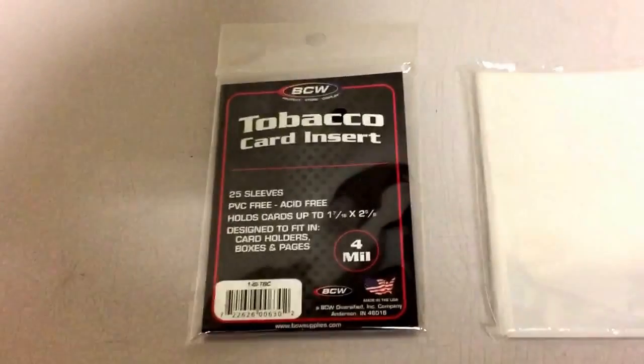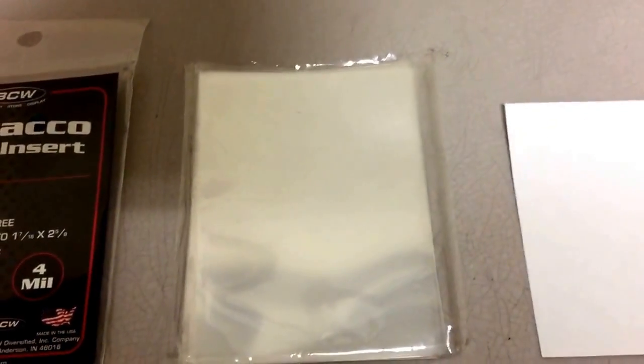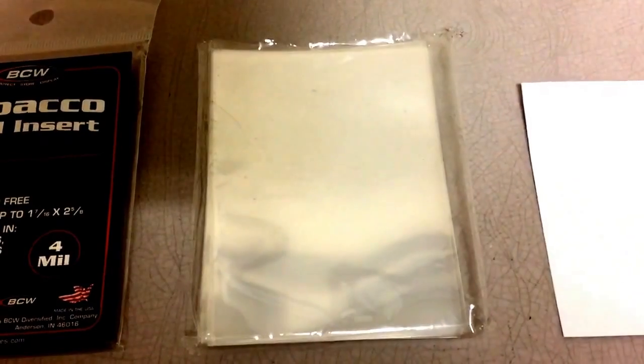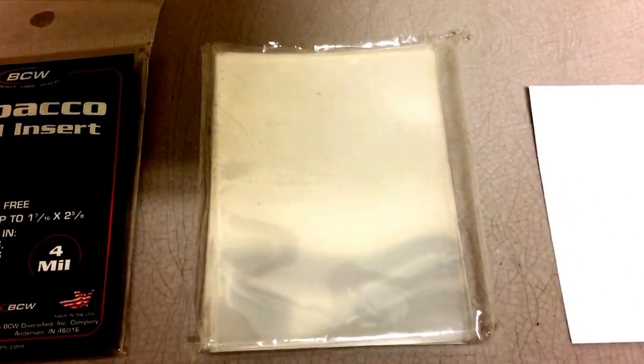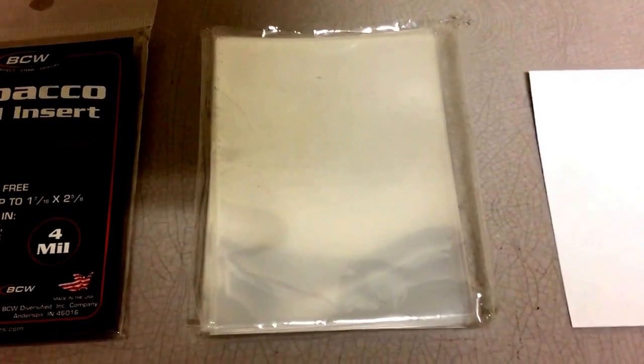The first thing you want to get is tobacco card inserts. The second thing you want to get is penny sleeves, but not regular penny sleeves. You want to get the penny sleeves for Pokemon cards or Magic cards — for gaming cards in general. Then you want a 3x5 index card, and you want to cut those 3x5 index cards in half.